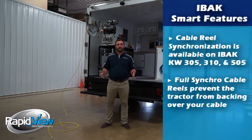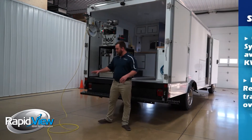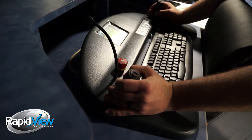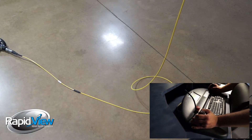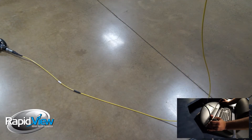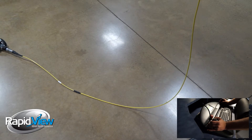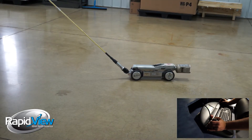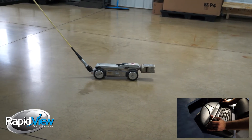To demonstrate the synchronization feature, notice how we have a lot of slack behind the crawler. But as I pull back on the joystick, the first thing that you're going to see is all the slack is being removed in the cable before any power is sent to the crawler. Once the system senses tension on the cable, it'll bring the unit back as one while maintaining communication between those components.